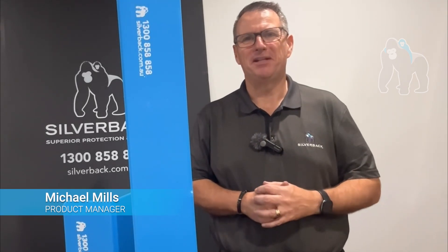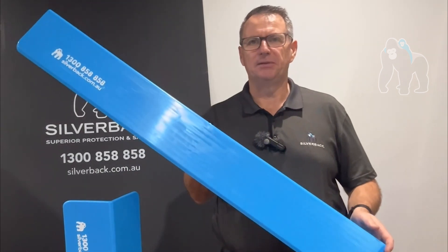Welcome to Product Talk. My name is Michael. I'm the product manager here at Soulback Cargo Care, and today I want to talk to you about our pallet angles.